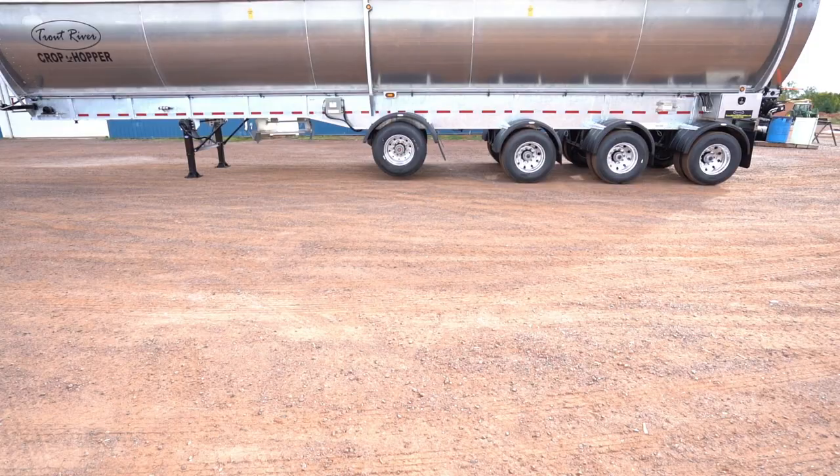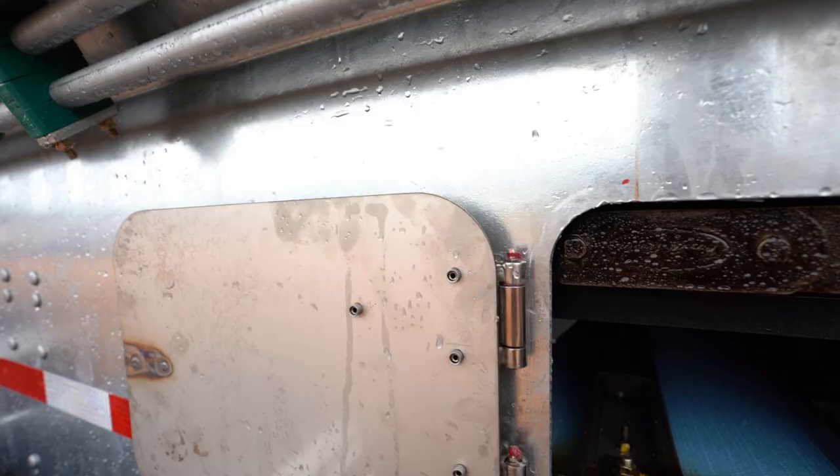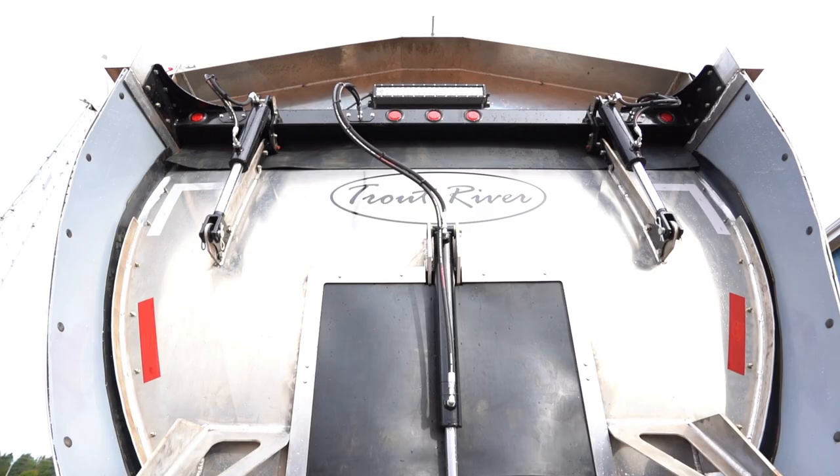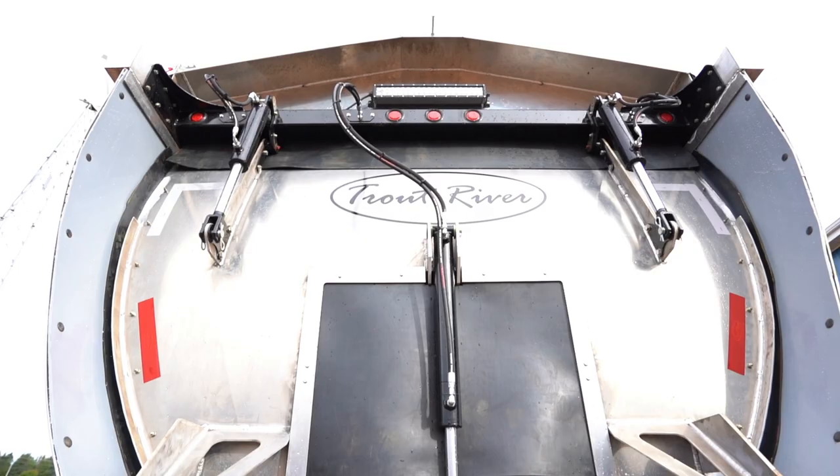Hey everybody, today we're going to show you the new crop hopper from Chirt River Industries. This is our new agricultural trailer. This trailer is constructed with marine grade aluminum and galvanized superstructure steel on the bottom.